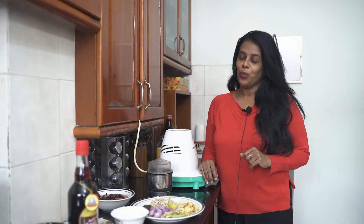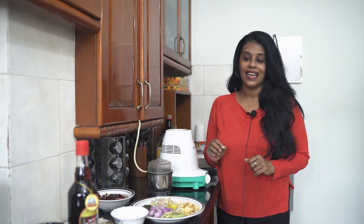Hi everybody, welcome to my show. My name is Yogita Uchil and I'm a food evangelist. Welcome to my kitchen. Today what we are doing is a prawn red Thai curry. The ingredients we need for a Thai curry are very subtle and very nice, and the flavor of a Thai curry is really nice yet very simple.